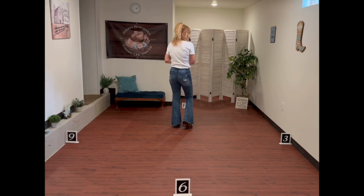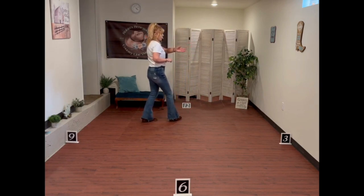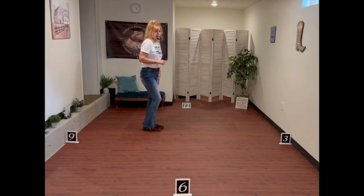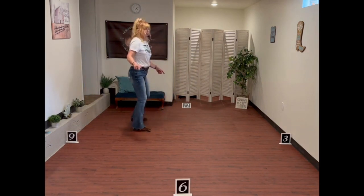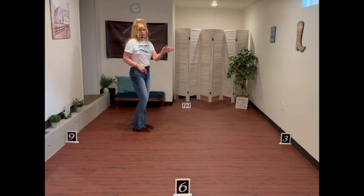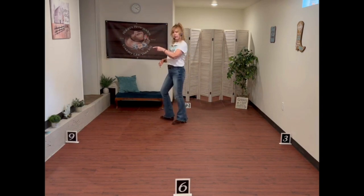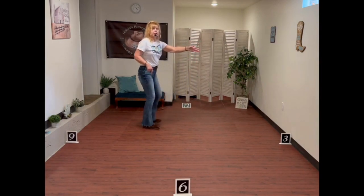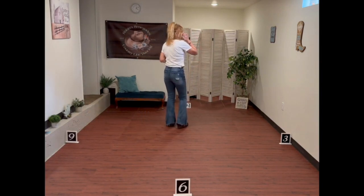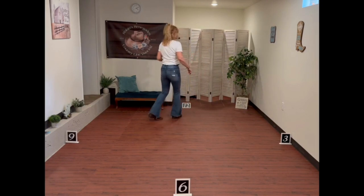Now we're going to do our right jazz box quarter turn. The jazz box is just four steps: we're going to step in front with the right, step back on the left, start making your quarter turn, step side, and together. Weight ends up back on the left foot. So it's cross over, step back, side, together — making a right jazz box, a quarter turn to your right wall. New dancers: when you say right jazz box and you cross over, you want to go to their left — cross over and step back, turning to your right side and together. So the counts: 1 and 2, 3 and 4, jazz 5, 6, 7, 8.